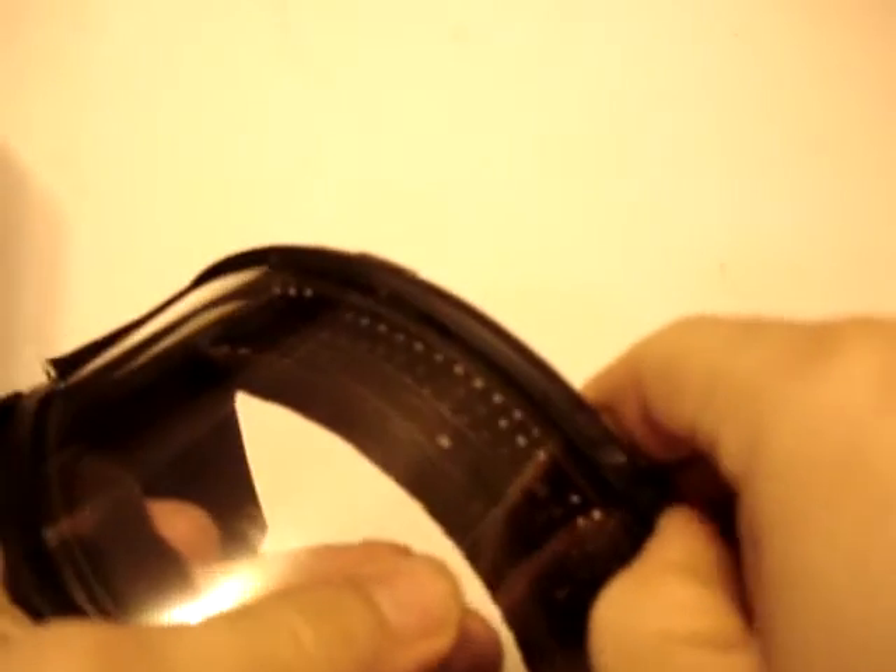How to take apart your PearlFlex. First, pull the bottom off. Then you want to do each clip at a time, one at a time.